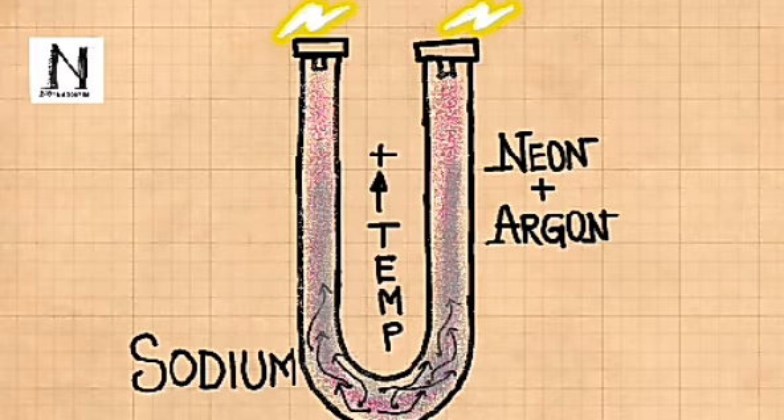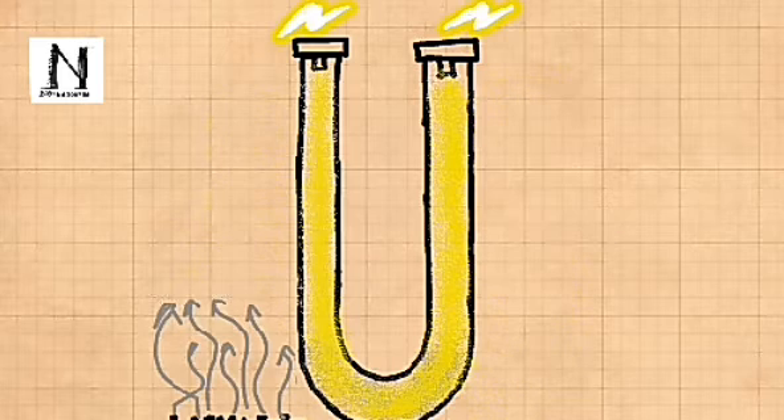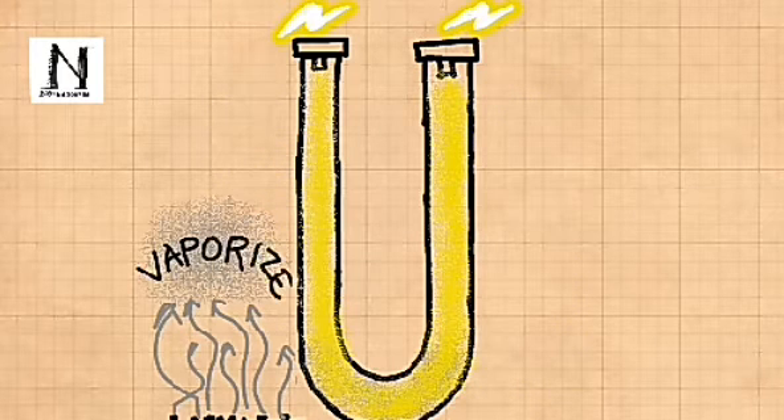The process of vaporization takes some time to complete. This is the reason these lamps don't glow instantly but require 2-3 minutes of time for full glow.